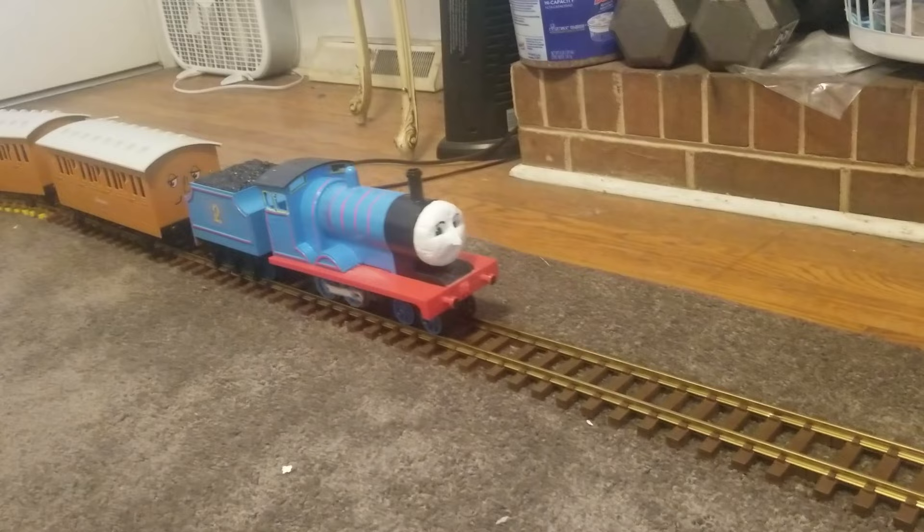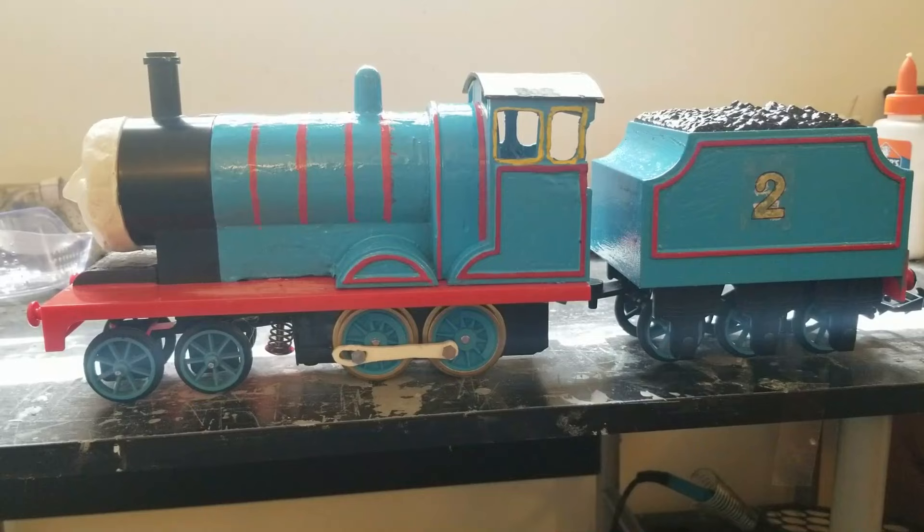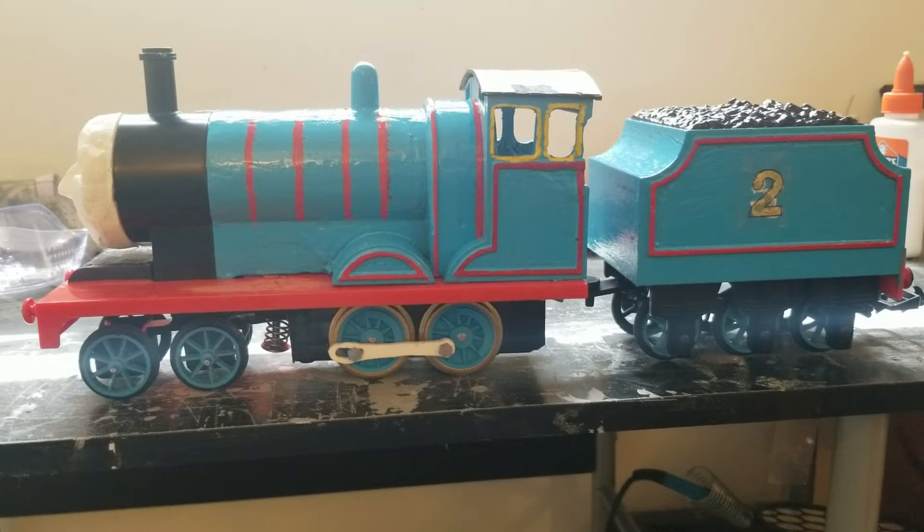The only inconsistency with the model is that it has James' firebox. Unfortunately, there was no way I could change that without creating an entirely new piece. So it's not exactly Edward's shape, but it's close enough. While Edward may be complete, we're not finished.